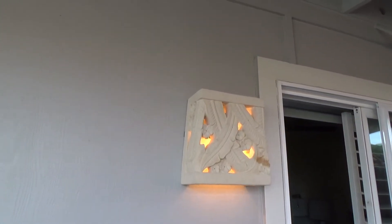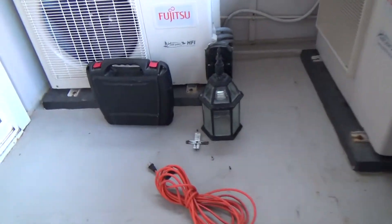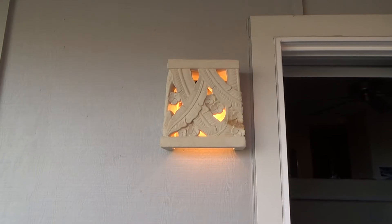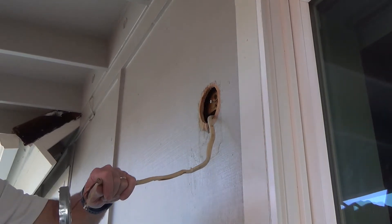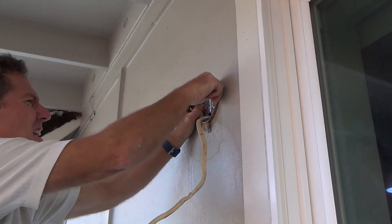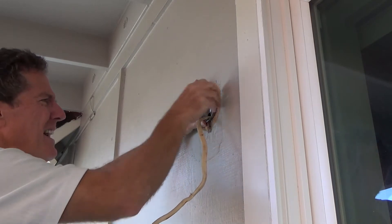Wow, that sure looks nice. Do you want to learn how to install a wall sconce? See what was up there before? That's the light fixture that was up there before. Want to learn how to install a wall sconce like this? Stick around. Okay, time to put this box in these holes so I can kind of squeeze in and sneak in some screws.